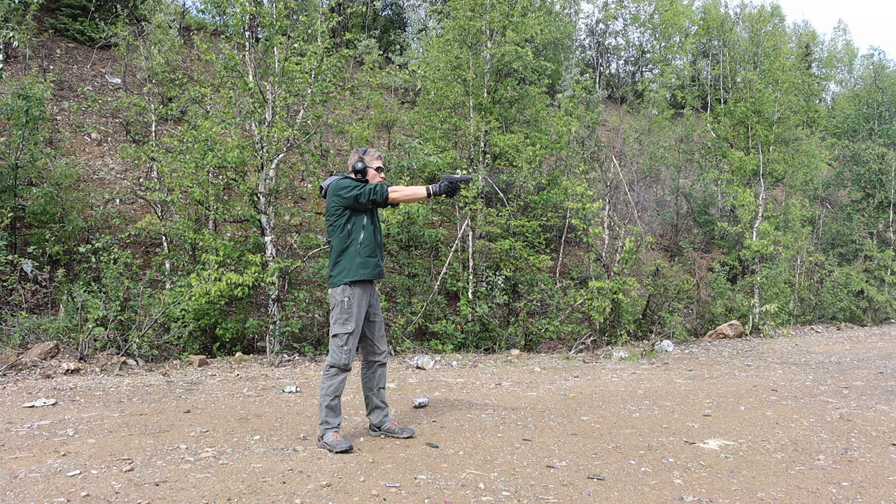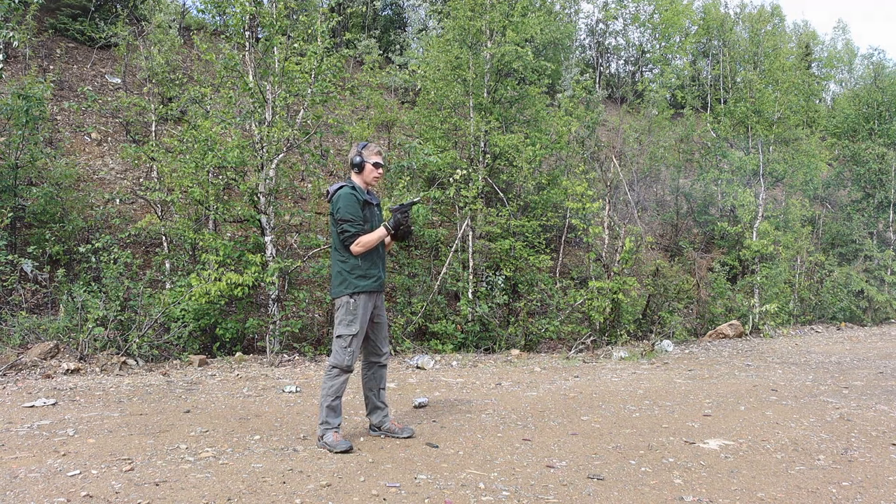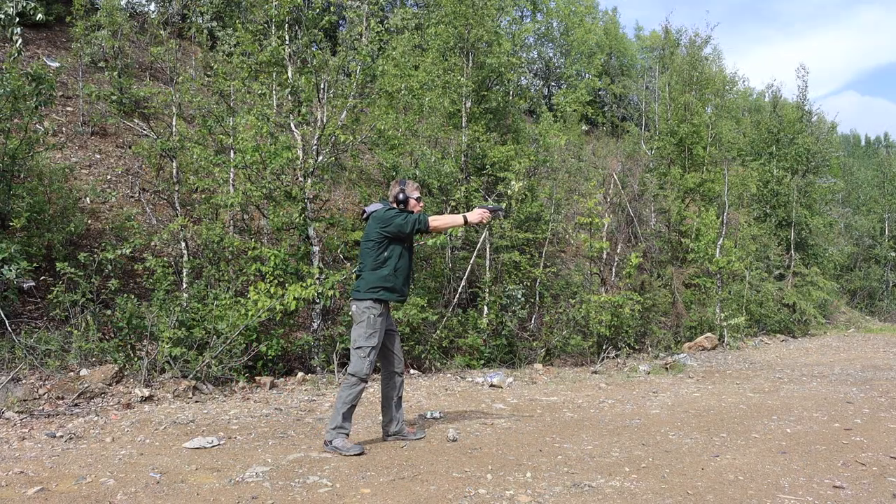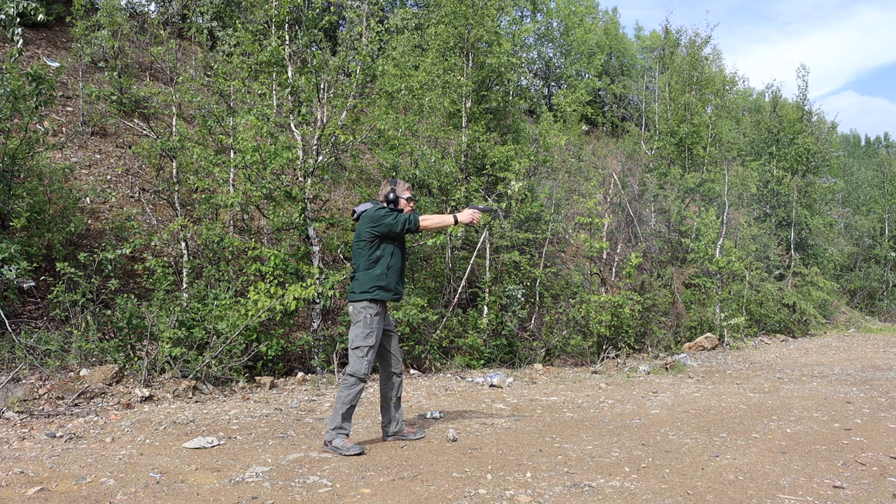I do find that the single stack nature of this 9mm makes it very easy to throw on body in an appendix holster and ultimately forget about it. Even though the weight is there, it's a type of weight that's really easy to bear. I don't find myself really fighting with this gun at all during carry. It's pretty minimal — it doesn't have any snagging points on draw, and it doesn't have any pressure points when I'm sitting down, walking, moving, kneeling, or whatever. This gun just really carries very well.